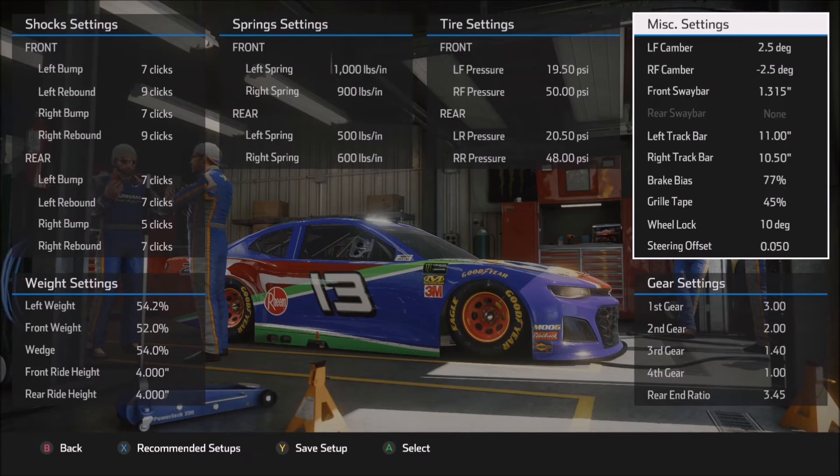Moving on to miscellaneous settings: plus 2.5 and minus 2.5 on the camber. You can certainly go much higher or lower — it's more of an individual feel thing, as well as looking at your tire temperature settings during the course of a run. If you find that temperatures on the outside of the left front or inside of the right front are getting too high relative to the other tires, then you might want to back off the camber a little bit to bring your tire temperatures back into alignment. 2.5 didn't seem too far out of whack for either the left front or right front.